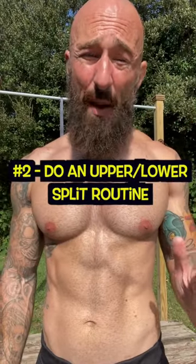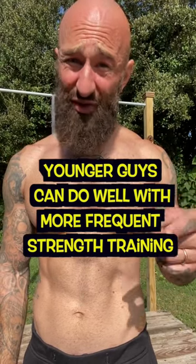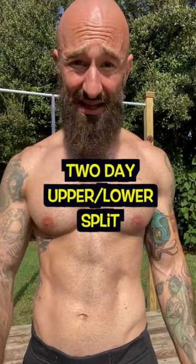Number two, do an upper body, lower body split. Now younger guys can do well with more frequent strength training sessions, but it's better for us older guys to stick with a simple two day upper body, lower body split.